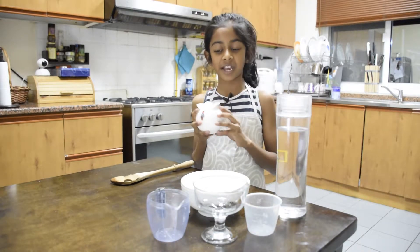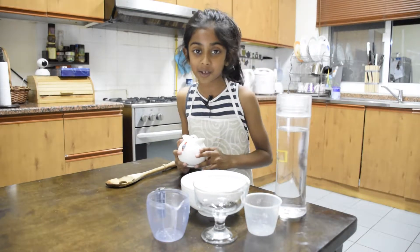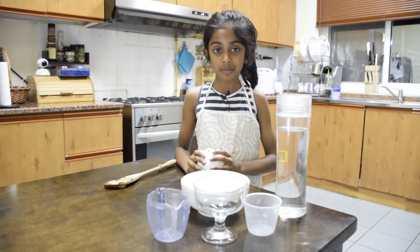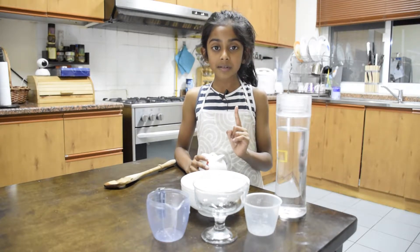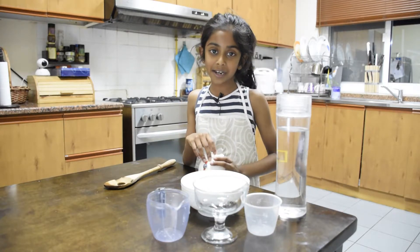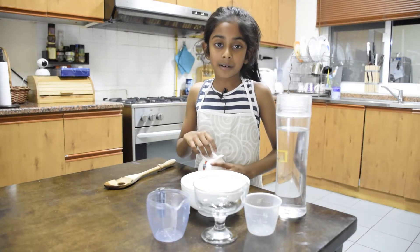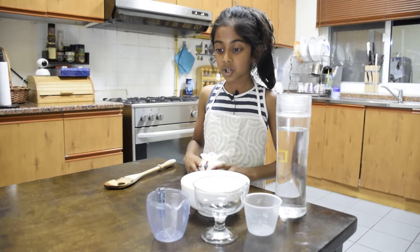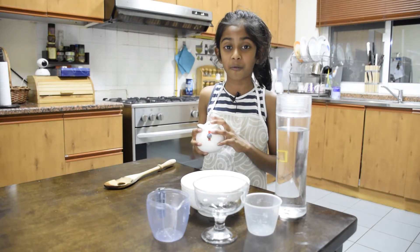Now, be careful drinking this. If you drop it, it might kill you because it's toxic. You drink two tablespoons — one in the day after you brush your teeth when you wake up, and one at night before you go to bed after brushing your teeth. Don't spill it. Be careful.